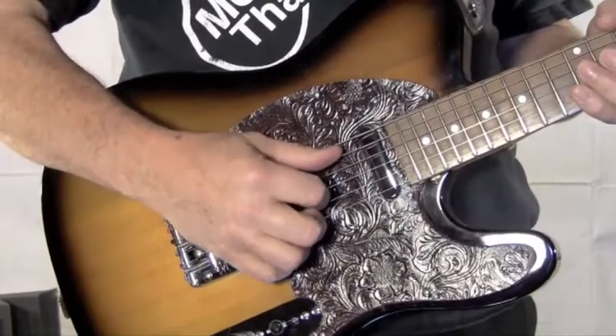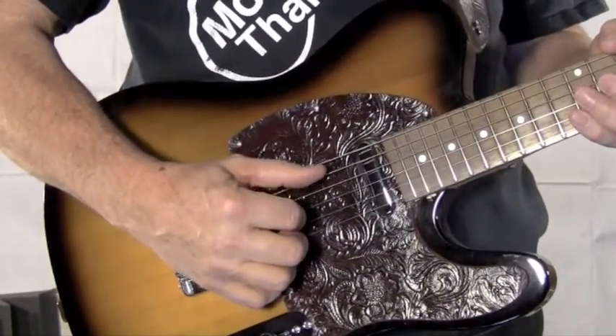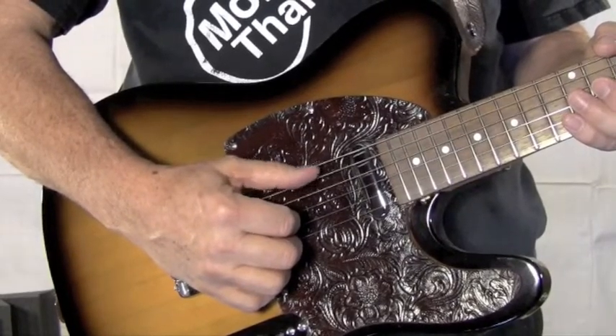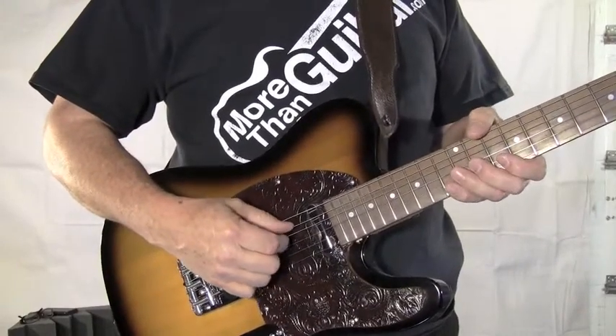First thing we're going to do is get a good drone going with our thumb on the A string. Then we're going to take our index finger and play the same rhythm on the D string.